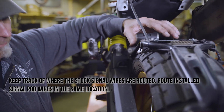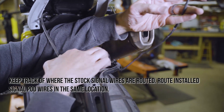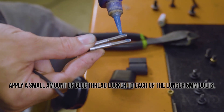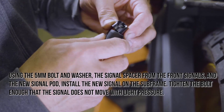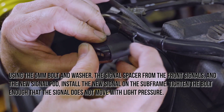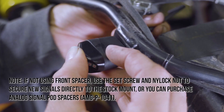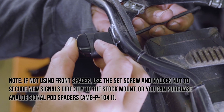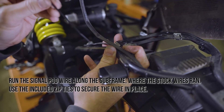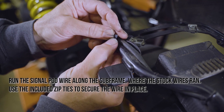Route the new signal pod wires in the same location as the stock signal wires. Apply a small amount of blue thread locker to each of the longer 5mm bolts. Using the 5mm bolt and washer, the signal spacer from the front signals, and the new signal pod, install the new signal on the subframe. Tighten the bolt enough that the signal does not move with light pressure. If you are not using the front spacer, use the set screw and nylock nut to secure the new signals directly to the stock mount, or you can purchase the analog signal pod spacers at the website. Run the signal pod wire along the subframe where the stock wires ran. Use the included zip ties to secure the wire in place.